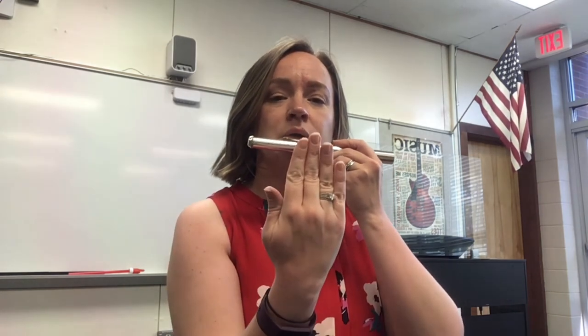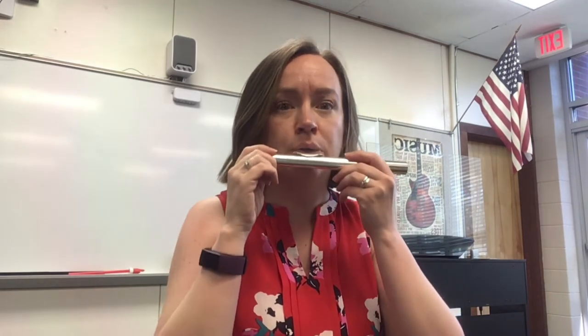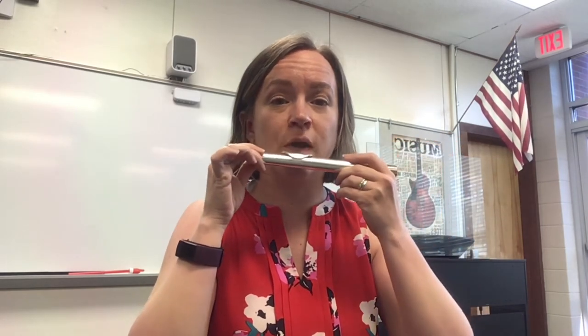Let's do it again — ready, blow. We want to do a long, smooth sound. We're not going short and choppy — you're really going to feel a little dizzy if you do that. So nice, long, smooth sound. Find the hole, put it on the center of your lips, give a little kiss, roll forward — roll out.